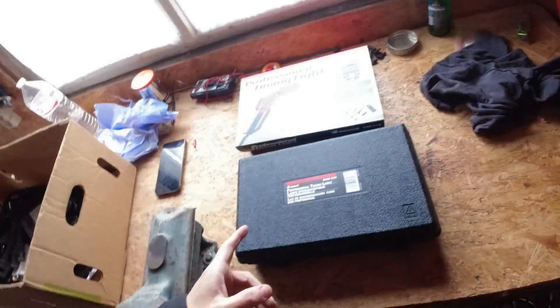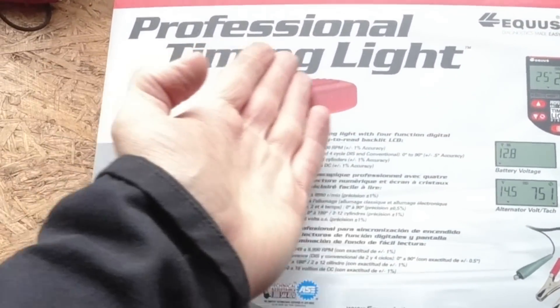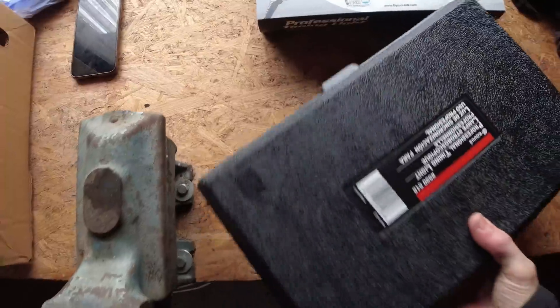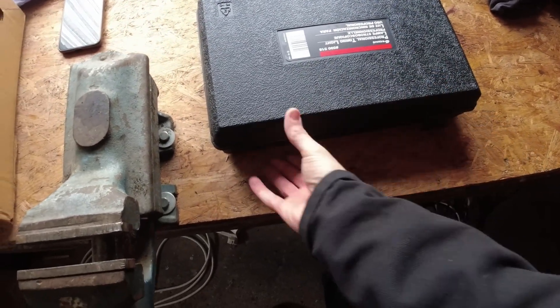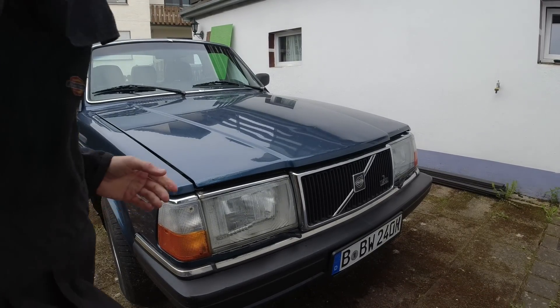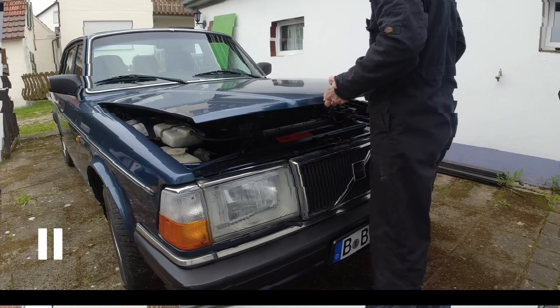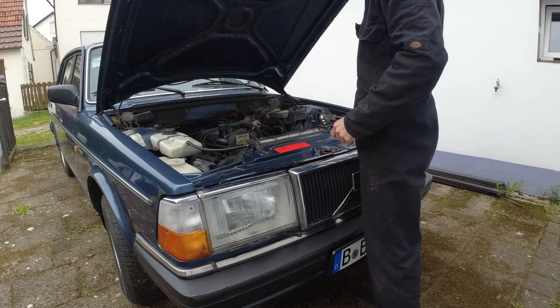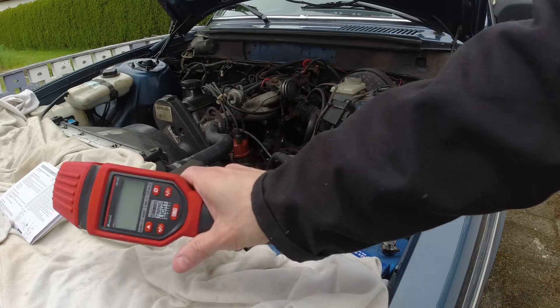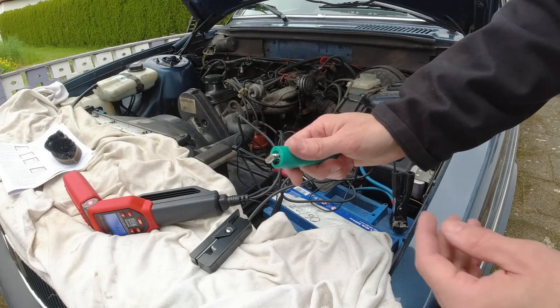I've got no idea how to use it but by the end of this video I will know, and you will know as well, so it will be useful. I also have a little bit of a misfire, a little bit of hesitation under light throttle - and the emissions test, it failed the emissions.